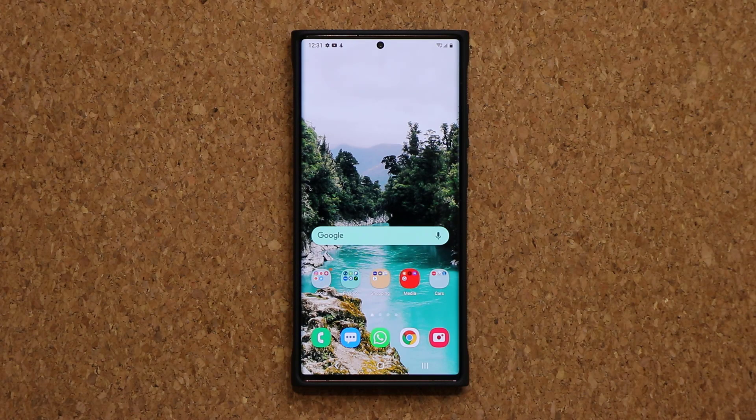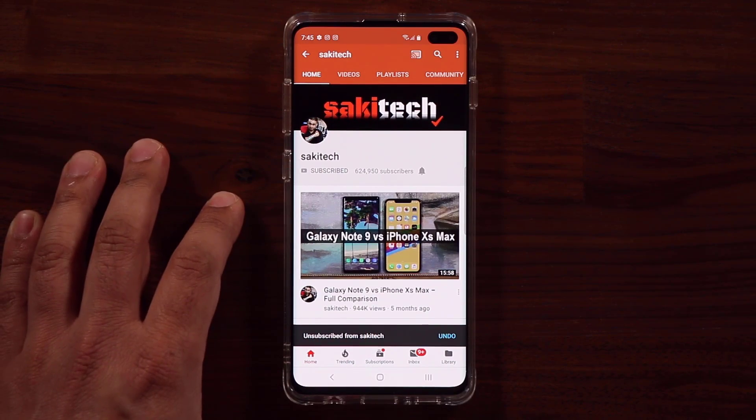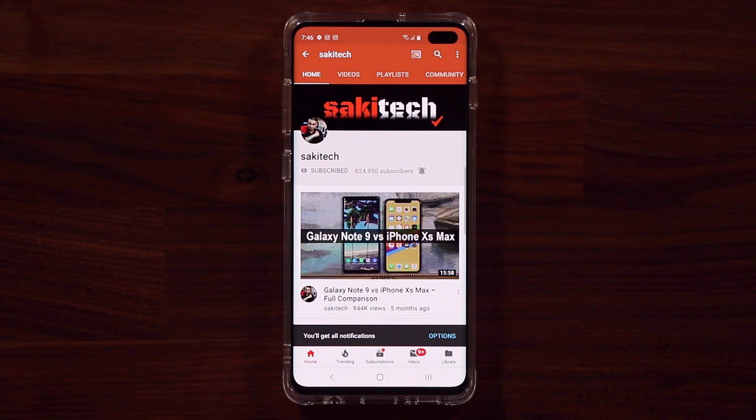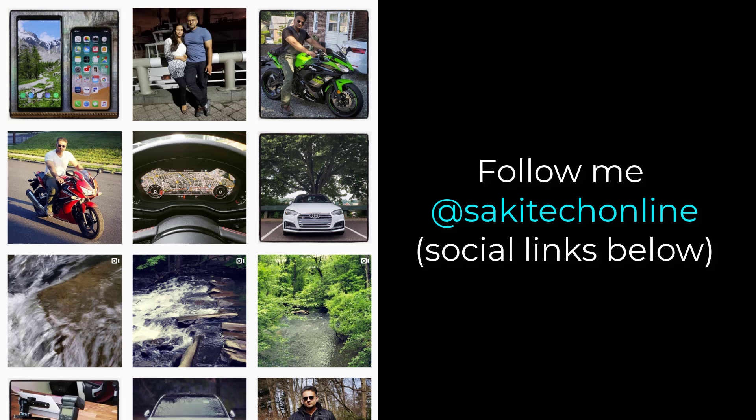If you have noticed something new, let me know down below — just drop a comment. If you have any questions, drop a comment. If you found this video useful, make sure to subscribe to Saki Tech by clicking that button, and click the bell icon to get notified every time I upload. If you use Twitter, Instagram, or Facebook, you can follow me at Saki Tech online to get the latest updates. Have a fantastic day!